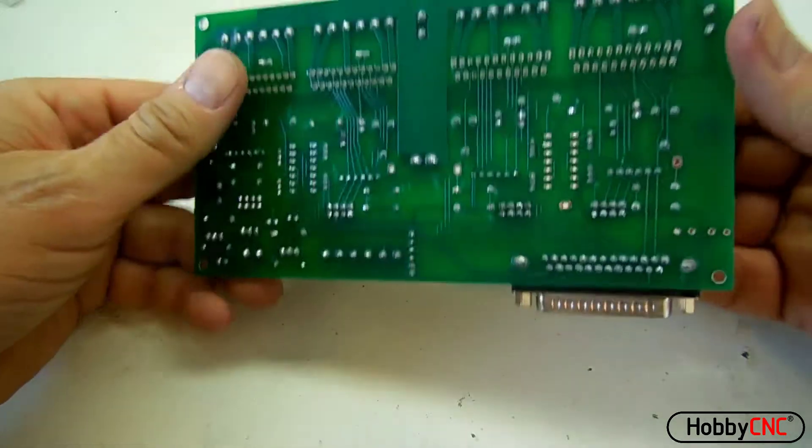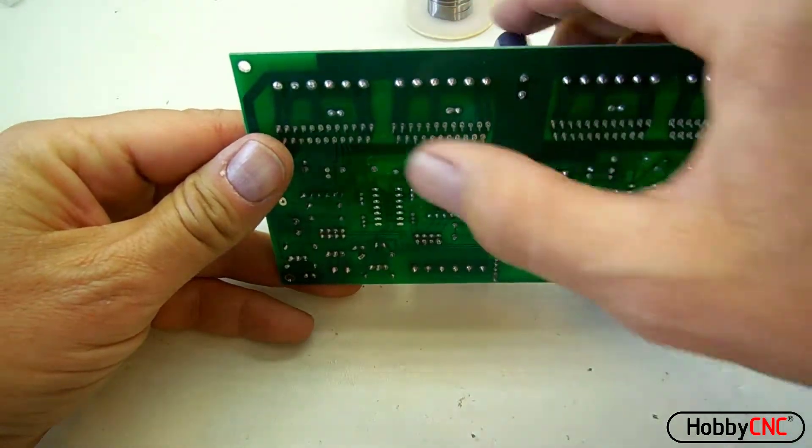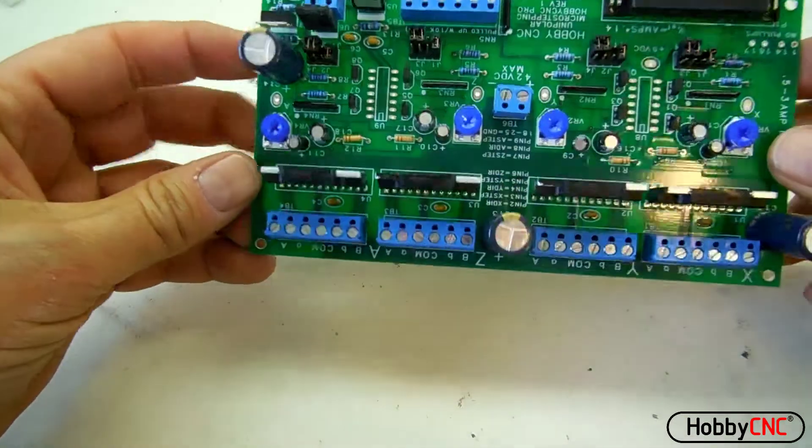When they're all inserted, flip the board over and inspect the pins to make sure that there's one pin coming out of each hole and none of the legs are bent over.